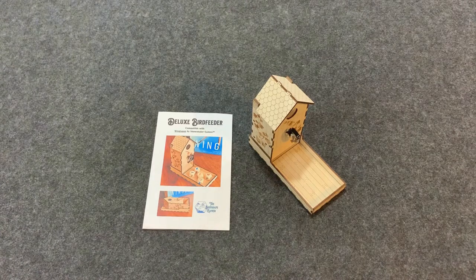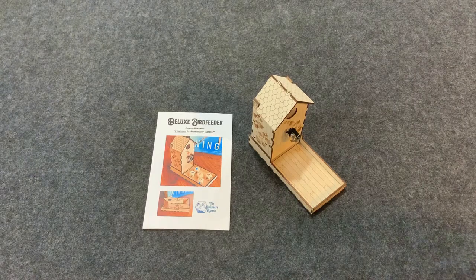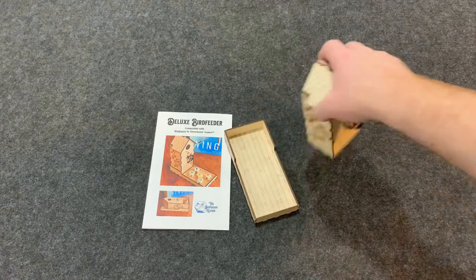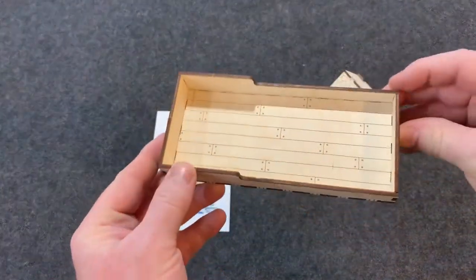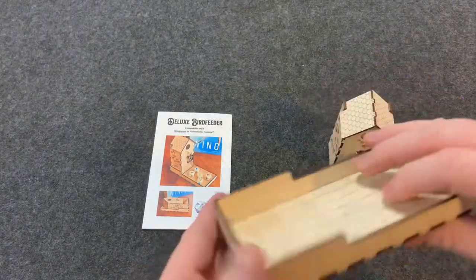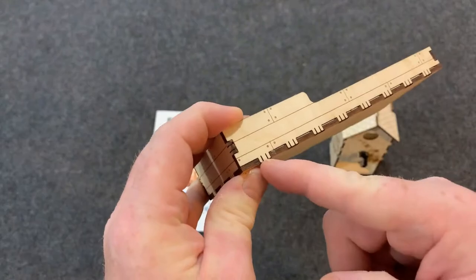Today we're going to take a look at the Deluxe Bird Feeder Dice Tower created by the Ship Shape Gamer. This dice tower is really nice — it comes in two parts: the tray and the main tower.